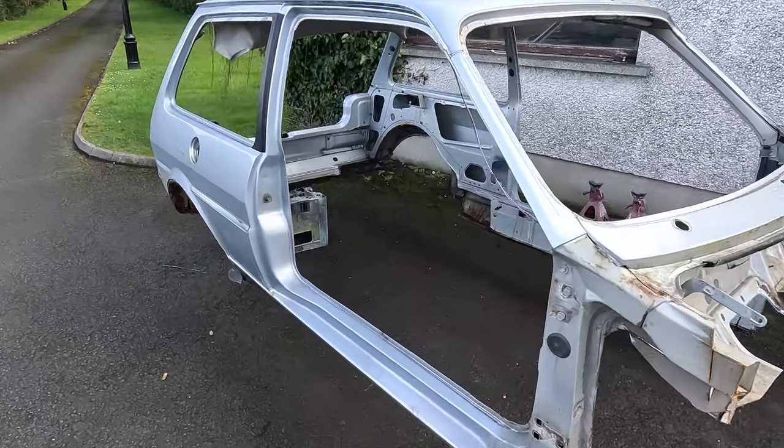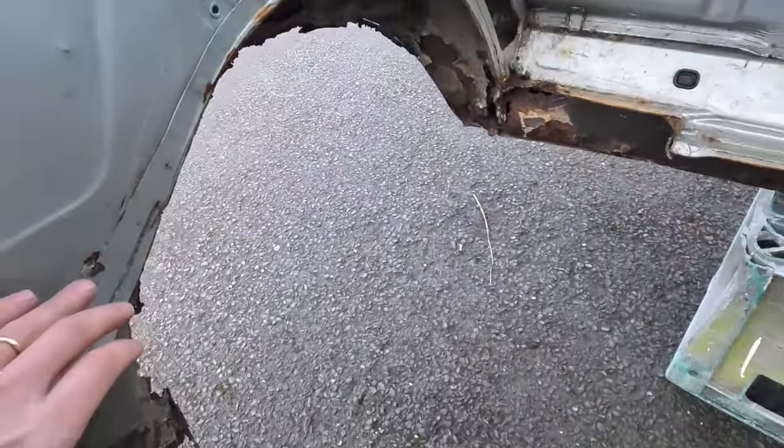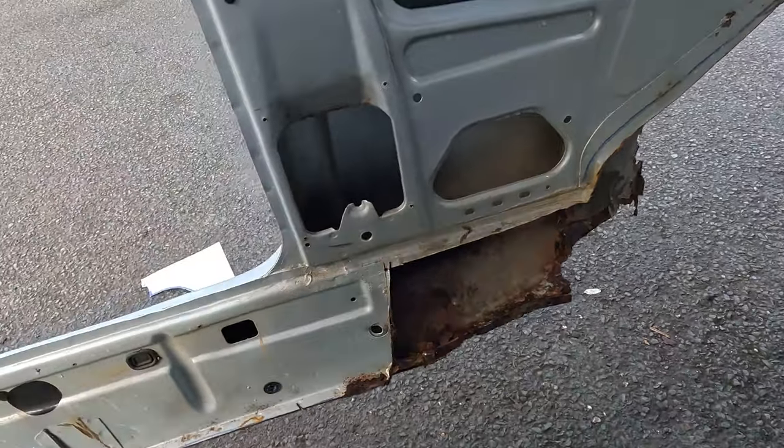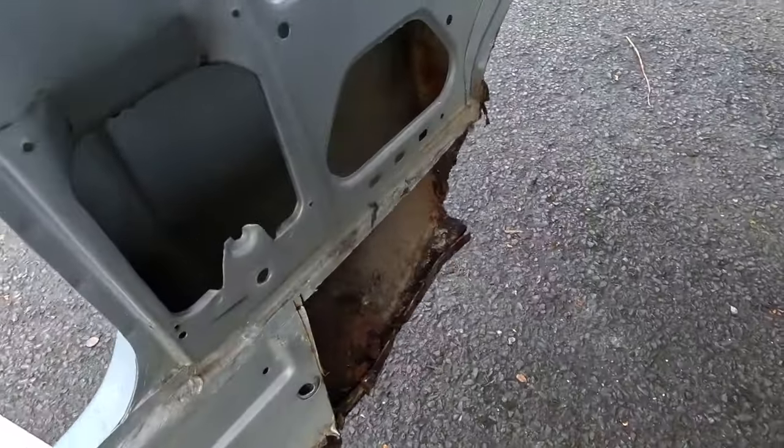So this is what the metal looks like now — I've already cut a section out but there's still a bit more to go. I'm going to need to take out the inner wheel arches and the inner sill. I need to probably brace it up before doing that just to make sure the thing stays nice and square.